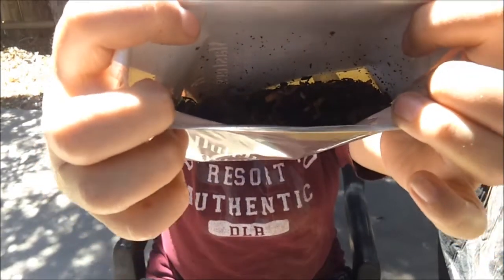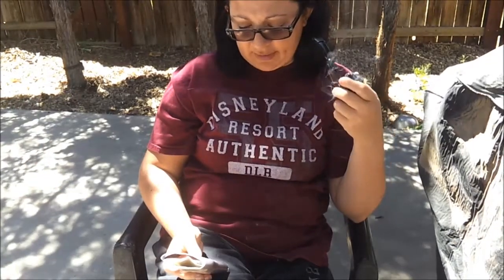Take a look in there. It comes in this one and a half ounce pouch.